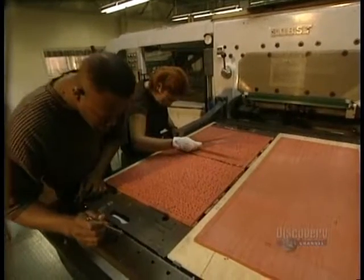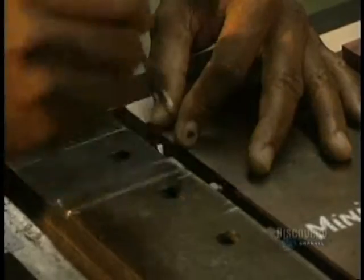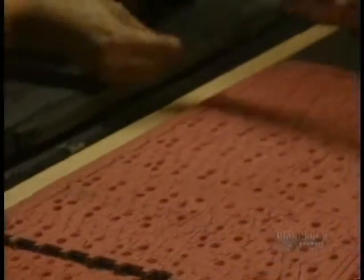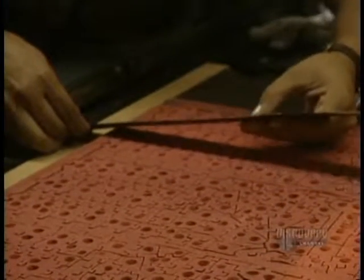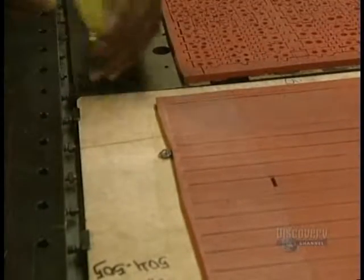They measure it meticulously to obtain a perfect register. It's imperative that the die not move during the cutting — otherwise the pieces would be cut at the wrong points — so they very firmly secure it in place.